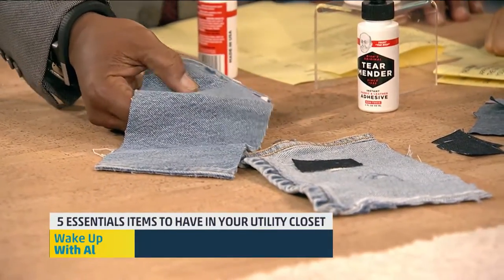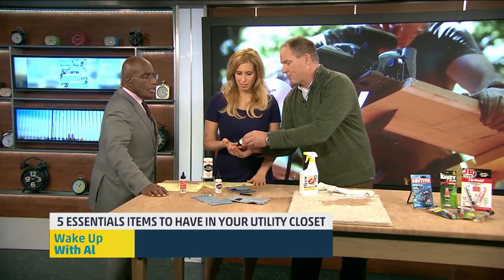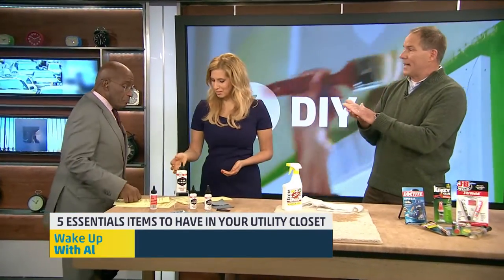It will fix leather, denim, cloth, that suit — anything. Does it hold up to the washing? It does, in three minutes. And when I put it on your finger, just roll that on your finger — it'll go away. It will not stick to a non-porous surface at all, and it's terrific.